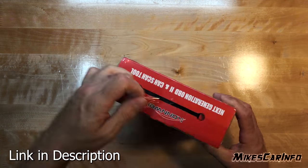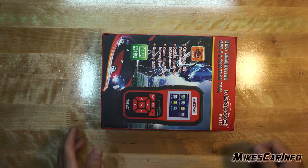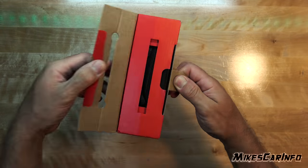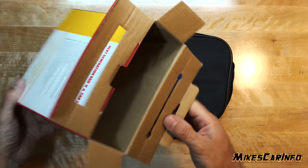If your car is a 1996 or newer, it has an onboard diagnostic system called OBD2. You can use a scan tool to know what the system is up to, and if there are any problems or potential problems.